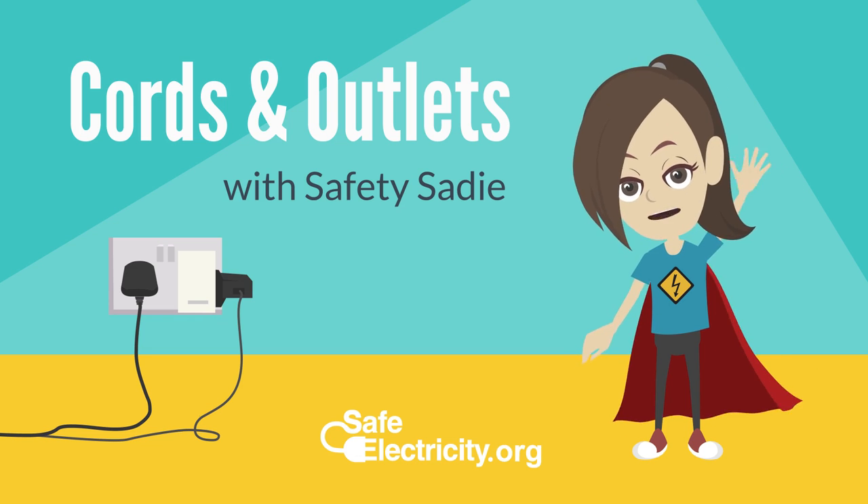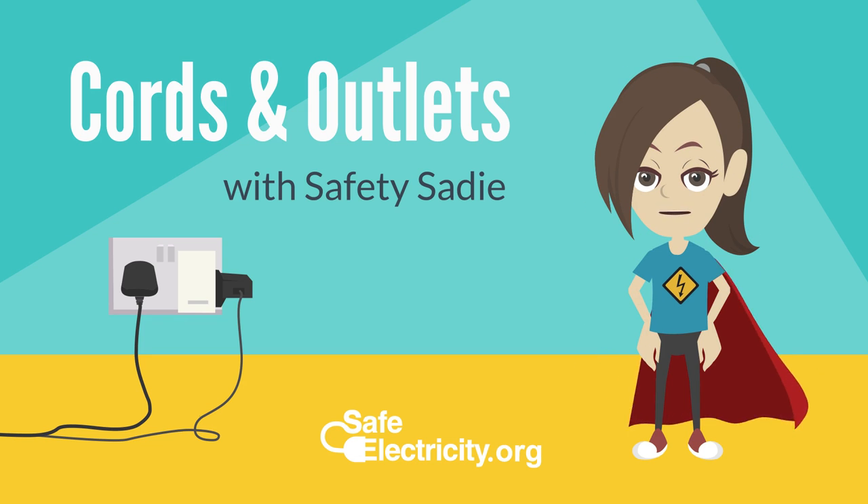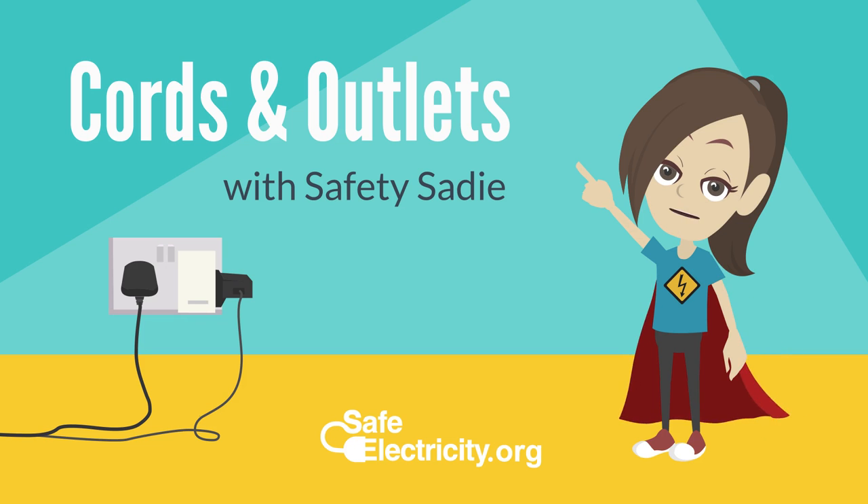Hi! I'm Safety Zany and today we are going to learn about how to stay safe around cords and outlets.